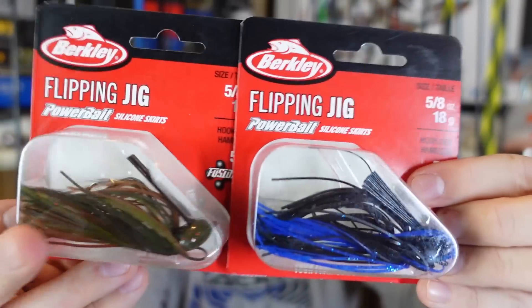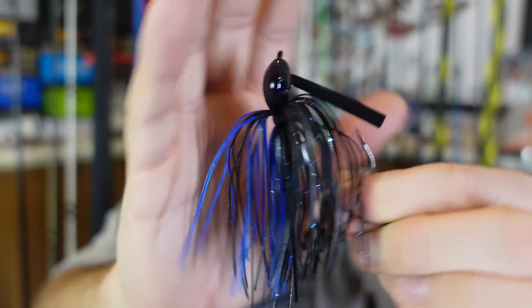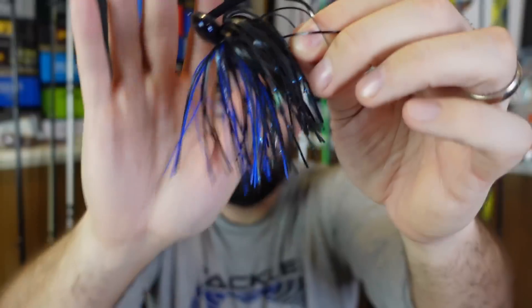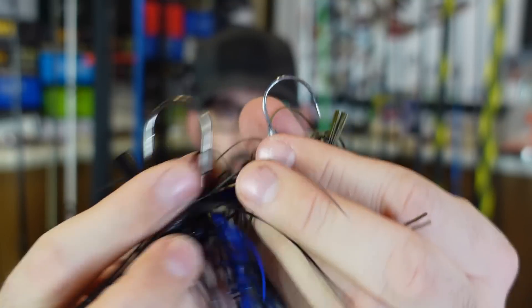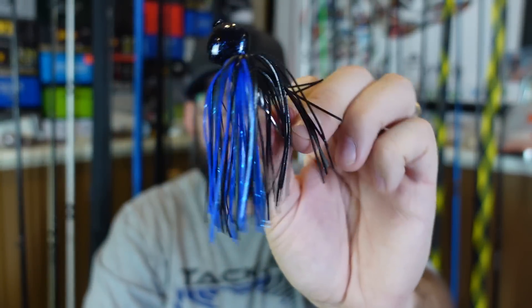They also sent a couple of five-eighths ounce flipping jigs. This is something I'll throw from the boat. Usually half ounce is my go-to when fishing from the boat in a little bit deeper water. You can see the similar head design, but look at the difference — five-eighths compared to that quarter ounce. Much larger head. Decently stiff weed guard, should do well. Hook is super sharp — a five-aught Berkeley Fusion hook. That black and blue looks awesome, another color that does absolutely great here in the Midwest. Feels like a stouter wire hook, a little thicker, which is what you want on a flipping jig. And yeah, these definitely smell — they smell like old stinky fish. Interesting that they infuse the skirt with Power Bait scent, and I mean stink in a good way because I have the most confidence in the Power Bait smell. I've said that before — I think it's the most fishy, good smelling attractant out there.